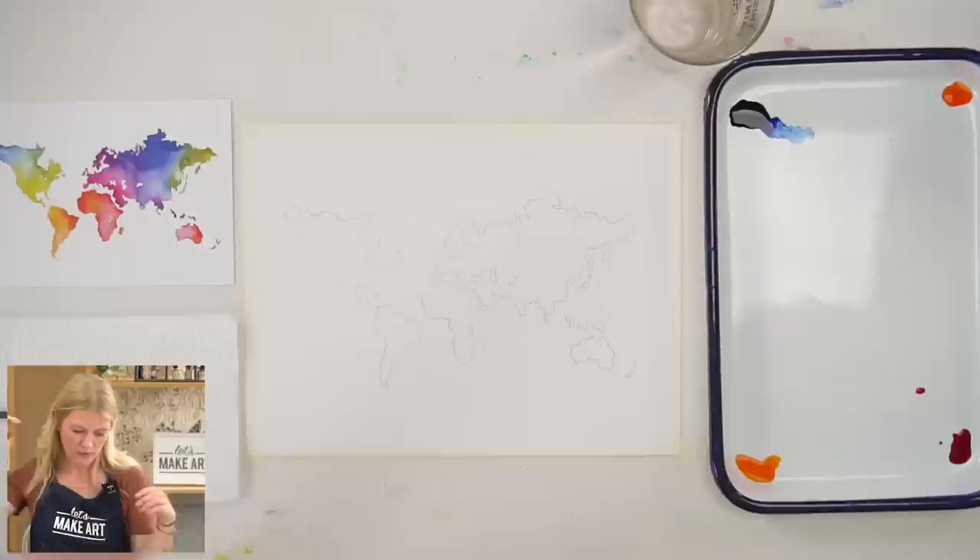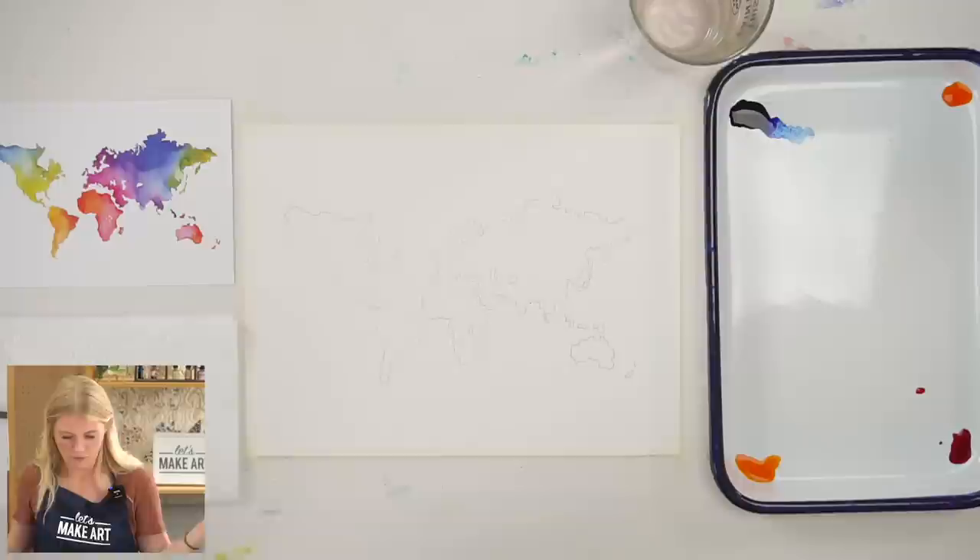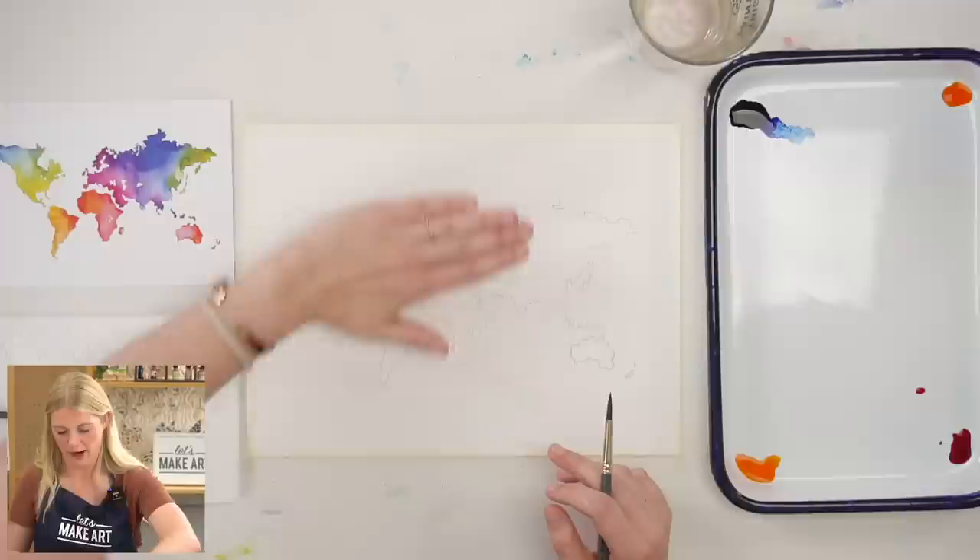I already transferred my outline to my paper. If you've never done that before, all you need to do is tape your outline to the top, put your graphite paper dark shiny side down, and when you make a mark it will transfer onto your paper.